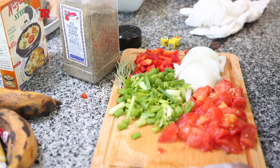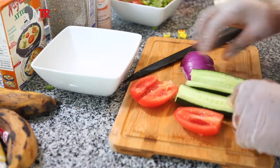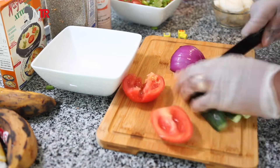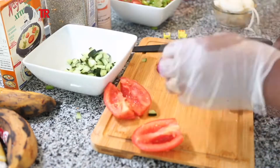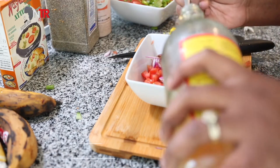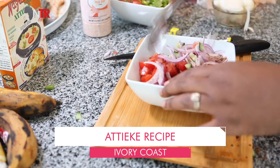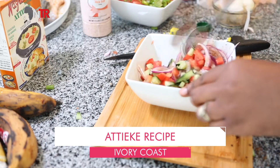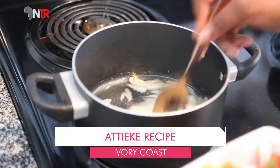Preparation: One onion, one tomato, four cloves of garlic, and 100 grams of cabbage are very finely chopped. A tea glass of oil is heated in a deep pan and tomato paste is added — roast until the smell of the tomato paste comes out. Finely chopped vegetables are added to the oil with tomato paste. Add black pepper, salt, and bouillon. After five minutes, add a tea glass of water and boil on low heat until the sauce thickens, then remove from stove.